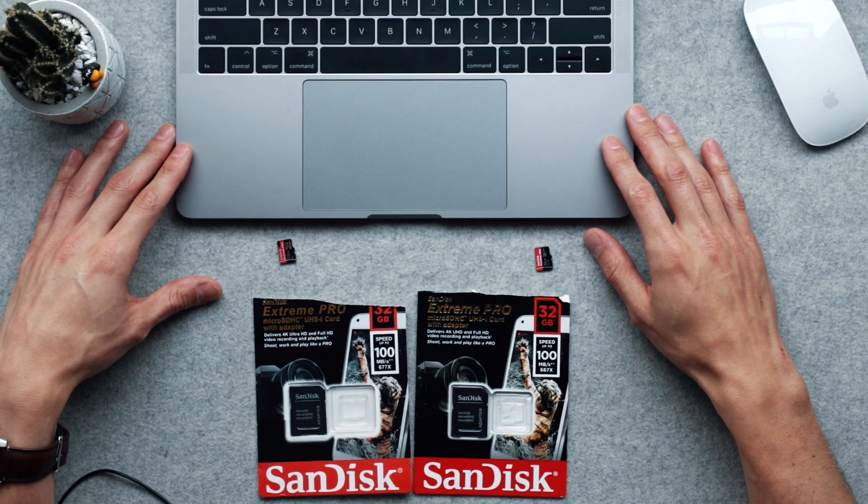So you got a new SD card for your camera, for your smartphone, for your drone, and you're particularly interested in the read and write speed. You now have it but you're doubting — you don't know if it's the real thing. I'm going to tell you how I found out that I got scammed buying an SD card.